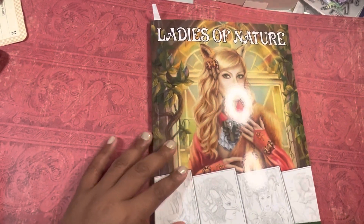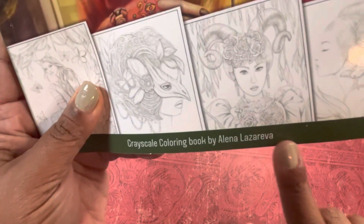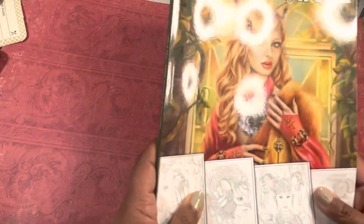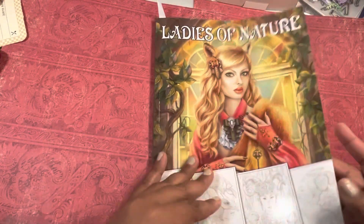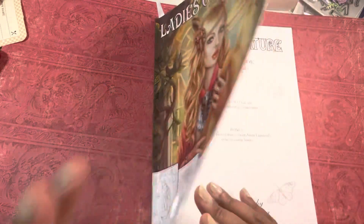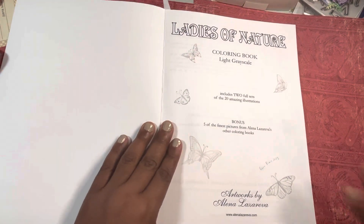Hey guys, this is Poet Splice and I'm here to do a flip-through of 'Ladies of Nature.' It is an Elena Lazareva book. You'll have to forgive the little ring lights for the moment, but it is one of those glossy covers, and this was from Pixie. I kind of flipped through it before but I just decided to do a flip-through of it on its own since I was here doing videos.